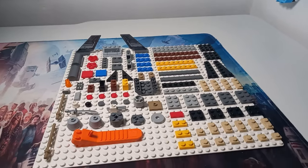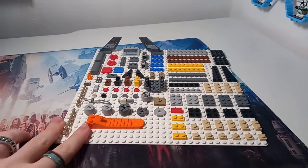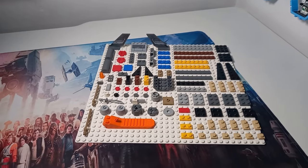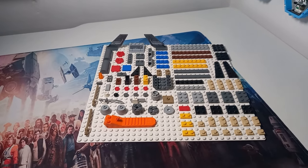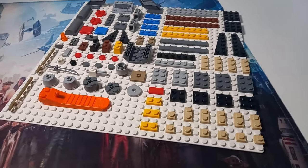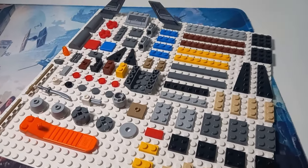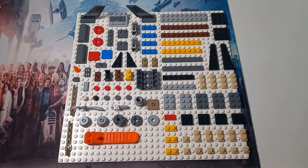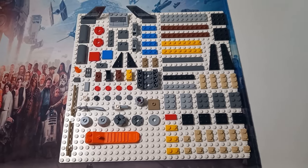Just before we get into minifigure scale, these are all the spare pieces that are left over if you do end up building this model. So perhaps if you have another model on the go that needs a handful of these elements, it's good to know that you can rebuild this set into a V-Wing and use these for your other designs. And it was also really satisfying to line these up on a base plate.